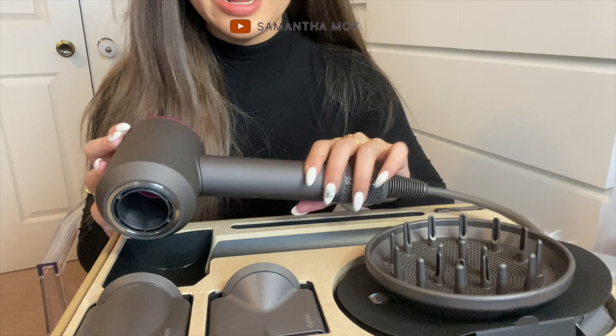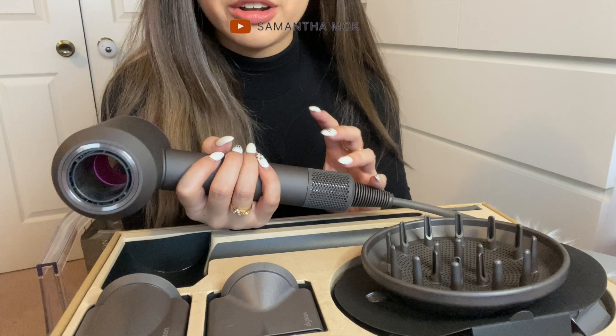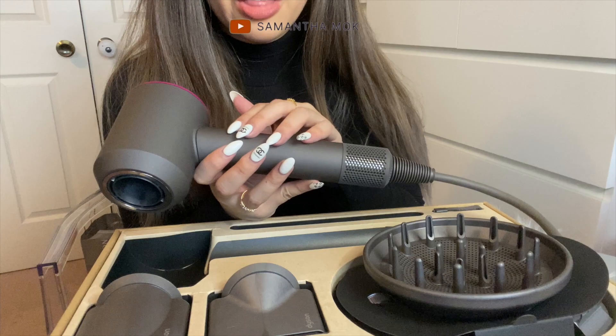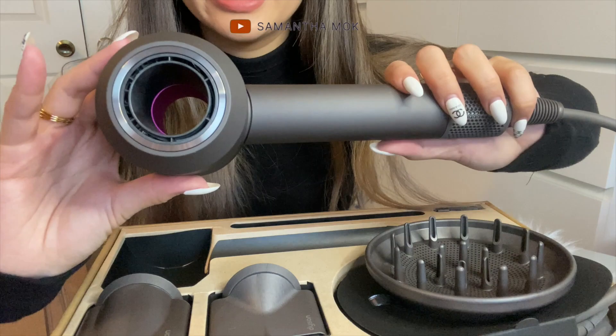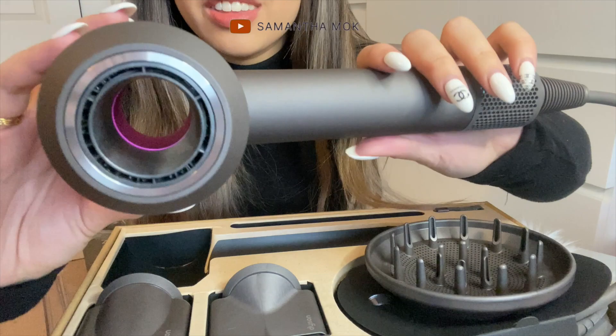I have to say this is such a matte feeling — it feels a lot smoother and buttery than I thought. I assumed it was going to be like a really cold metal feeling, but it actually feels very buttery, almost like that texture where if you had a key and scratched it there's a soft layer that comes off — that's what this feels like. Pink is my favorite color, so I'm actually so pleased with how this looks. It's so aesthetically pleasing.